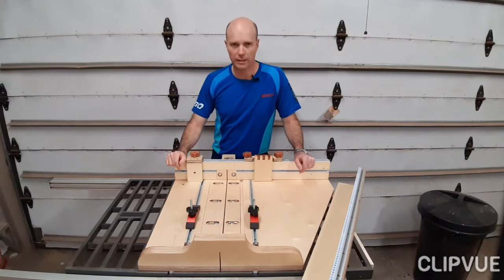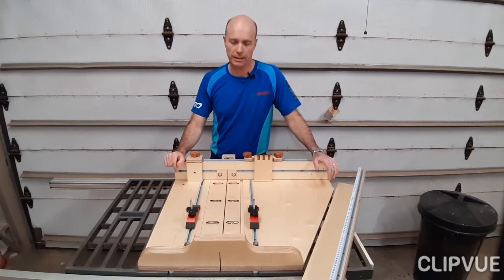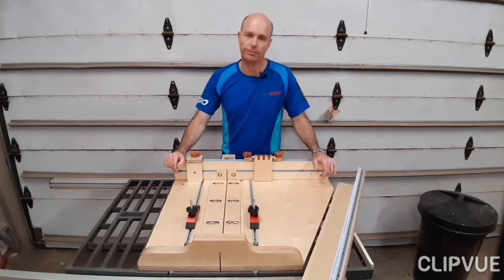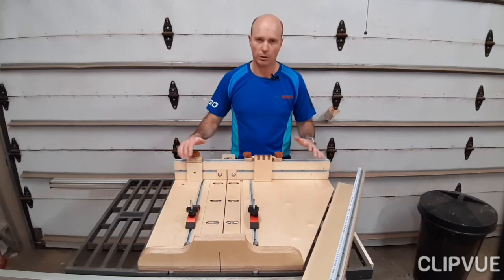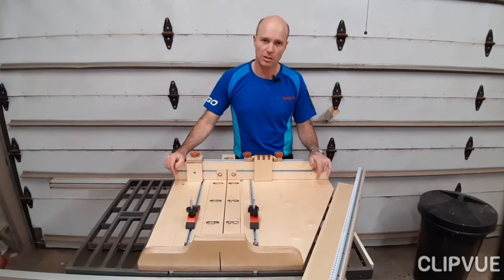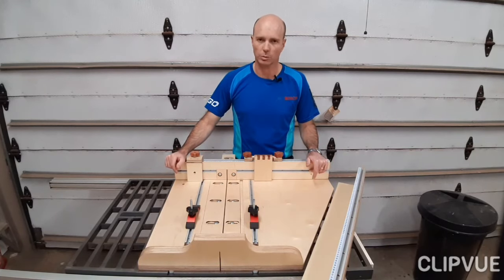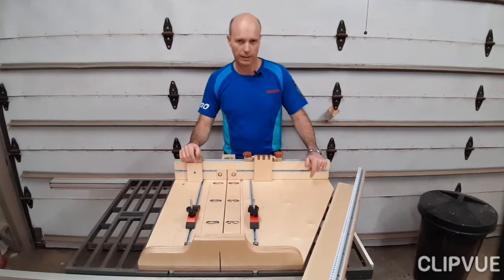Hi guys, Cornel Littwe here. Once again, welcome to my workshop. Today I want to show you a little bit on my table saw sled that I built recently. Now it's not a full build video — there are more than enough good videos on YouTube showing how to build a table saw sled. But I want to share some of the essential and cool features that I think you should incorporate if you want to build your own. So let's come a bit closer and dive right in.